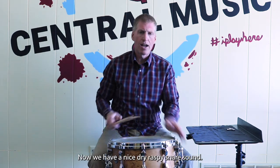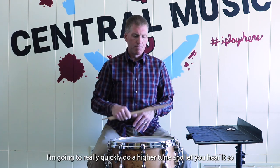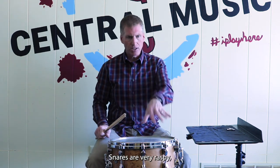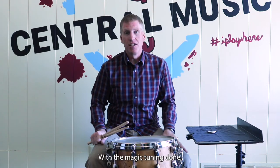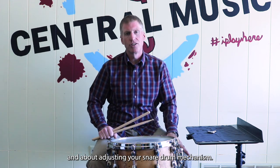Right now we have a nice dry raspy snare sound — that's a pretty low-tuned snare. Snares are very raspy, pitch sounds good. I'm going to do a really quick high tune — going into super fast motion mode and just let you take a listen. With the magic tuning done, we've got a really nice tight high snare drum sound. Hopefully you learned a little bit about tuning snare drums today and about adjusting your snare drum mechanism.